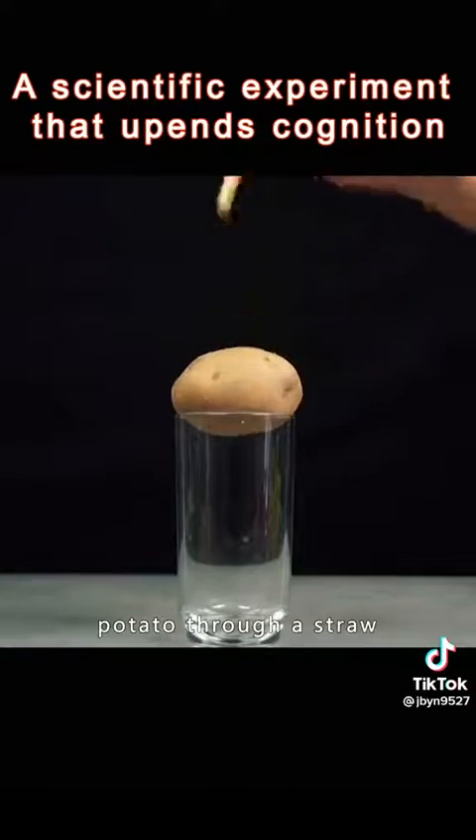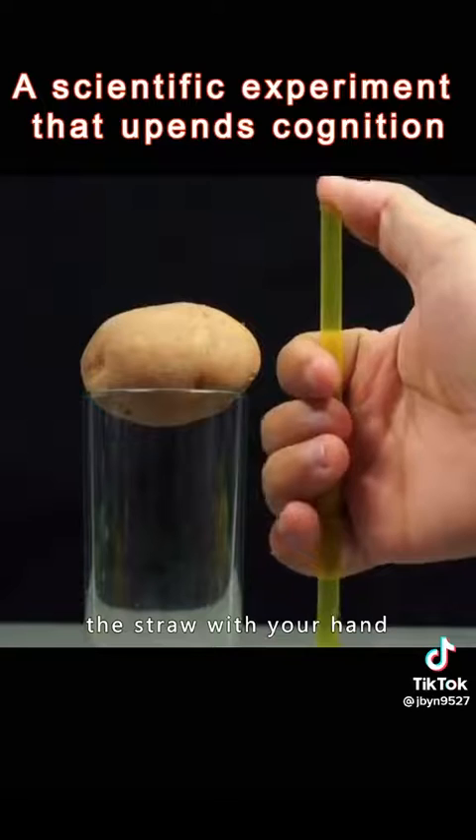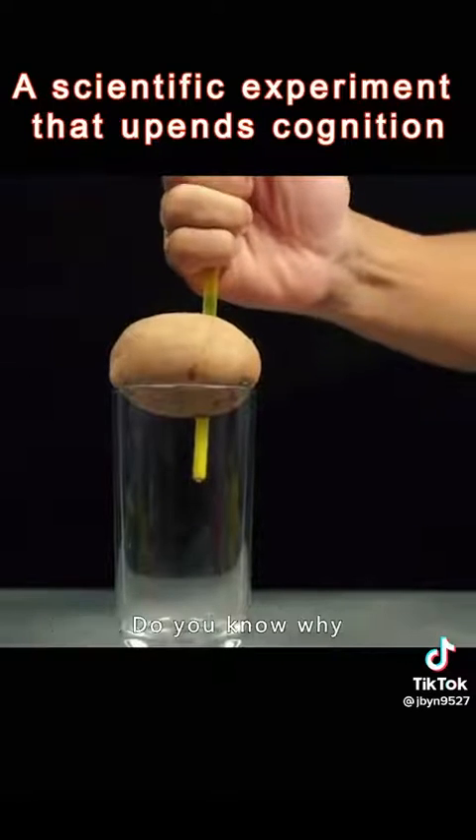You can't stick a potato through a straw — just hold the top of the straw with your hand, and the potato has been pierced. Do you know why?